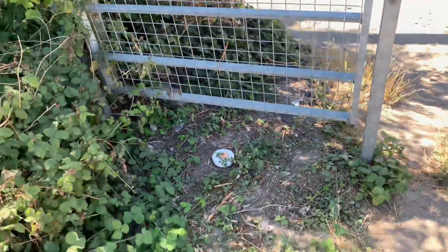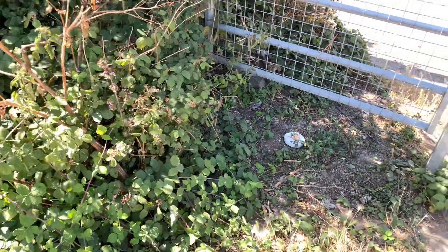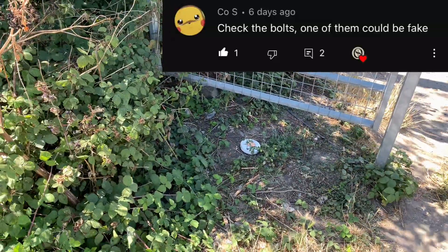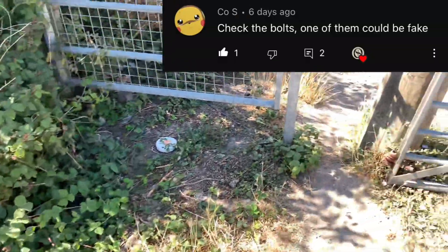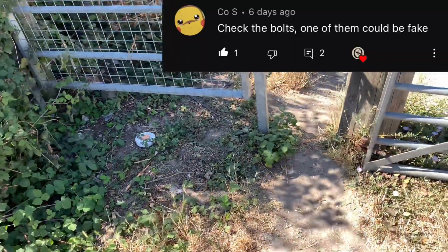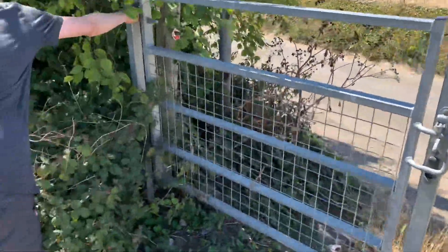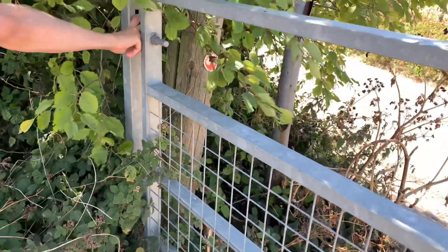And the other comment is — let me have a quick look — it was from Coes, saying to check the bolts, as one of them could be fake. So we're not too sure which ones they were talking about, so we're going to test each one of them.